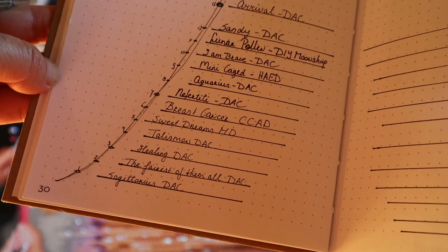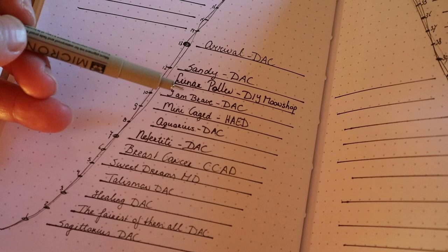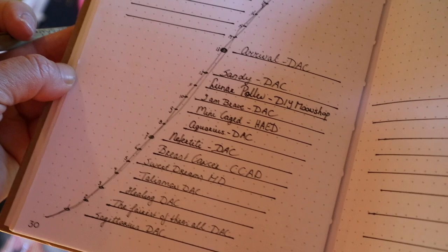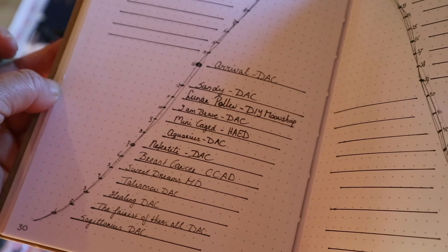I wrote it down — Arrival, DAC. And look guys, of these 13 in my stash, nine of the 13 are Diamond Art Club. And this is the first one of those that I'm like, no, that's a no. So the other ones are all positive reviews — just keep that in mind.